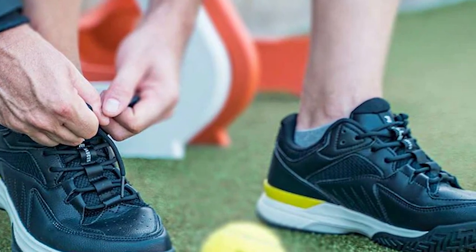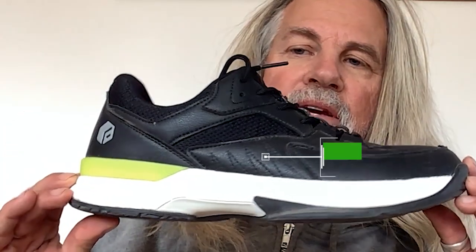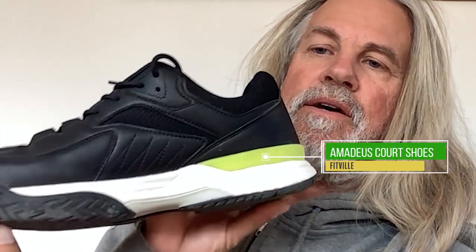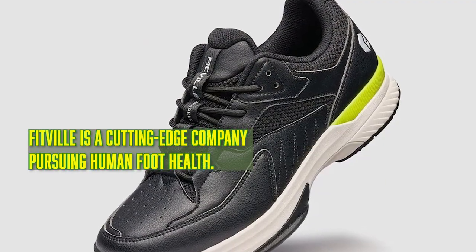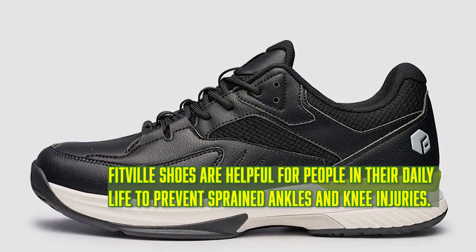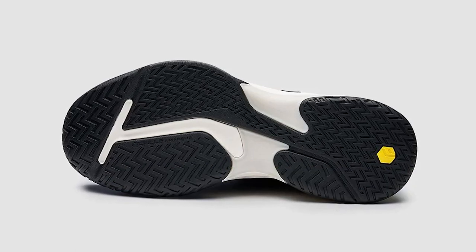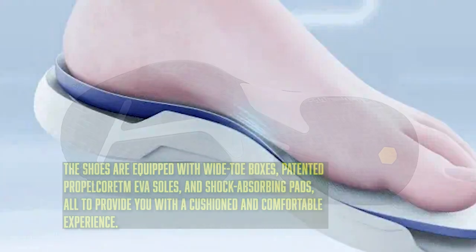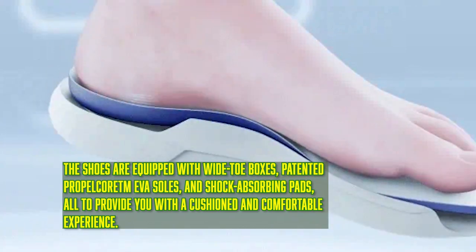This is the Fitville Amadeus. Beautiful shoe. It has a leather upper with some holes, so it's very breathable. It is slip resistant. It's wide — you can get it in extra wide as well. Really wide toe box, which I like a great deal as my feet get flatter as I get older.